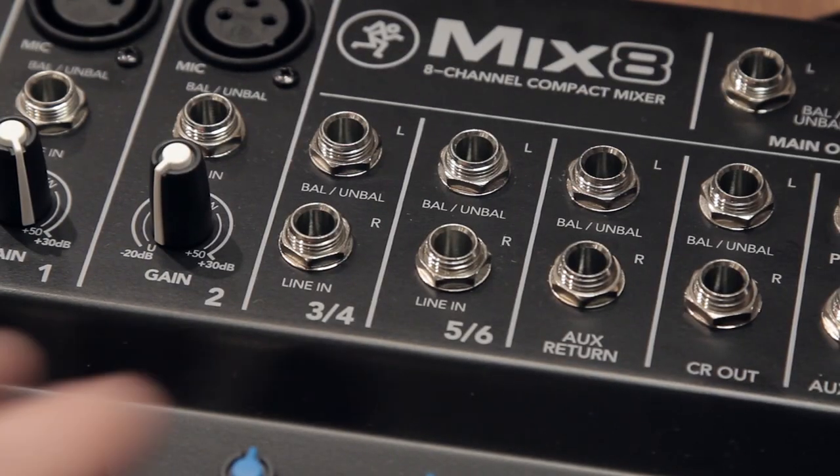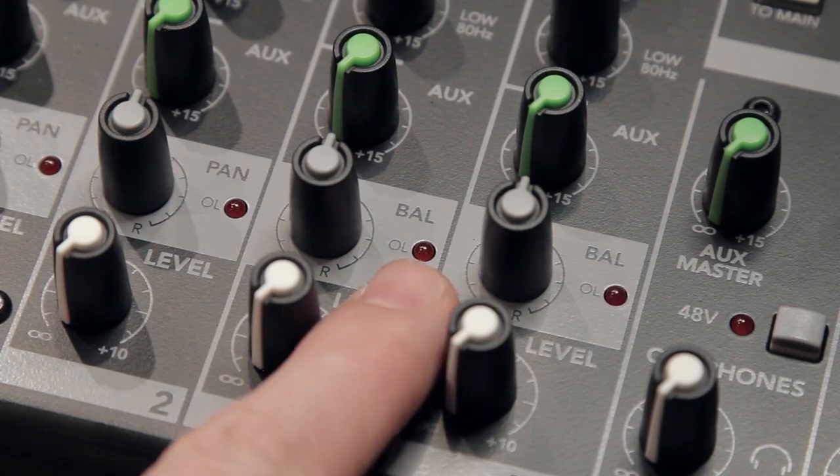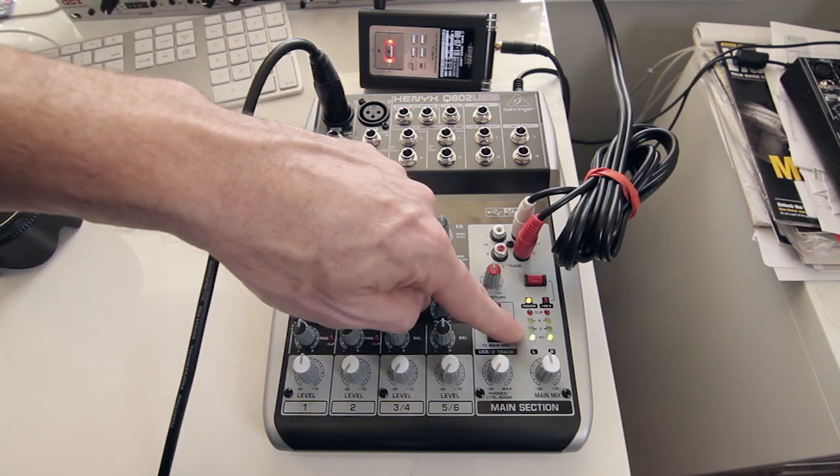That's just going to be a determination of how you're producing your podcast — do you need that extra channel or not? And of course you get an extra stereo channel. Each channel here has pan knobs on it, and you've got your overload light so you can set your levels properly, or you can use the regular LED as shown in my other video on how to set up the gain stage on this mixer so it sounds its best.